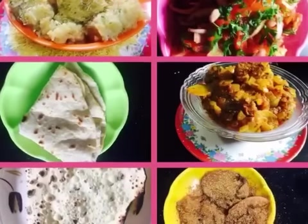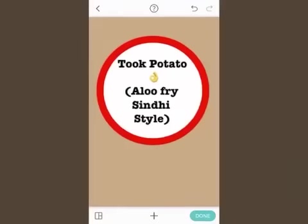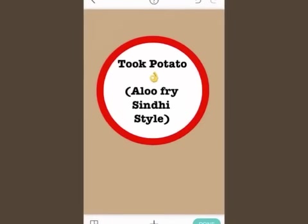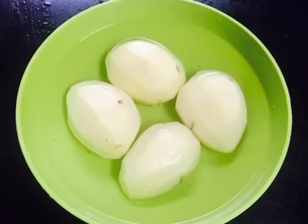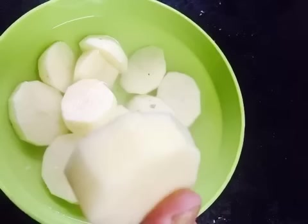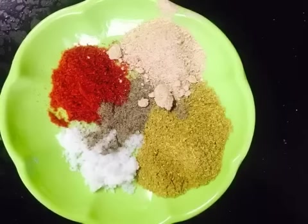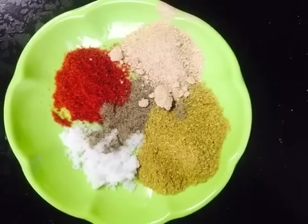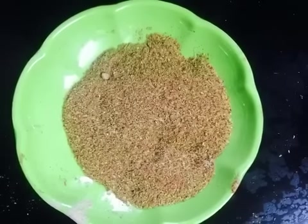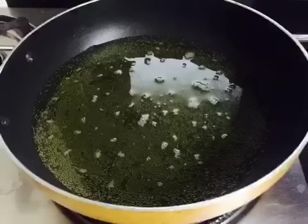We will now move to the next dish in the Sindhi meal. This is aloo fry Sindhi style — it is called tuk patata. I have taken 4 aloo, put them in water, and cut them into thick pieces. For the masala, we prepare aamchur powder, dhaniya powder, lal mirch powder, and kala mirchi powder — mix them and keep ready.